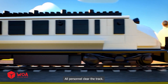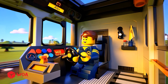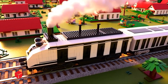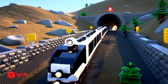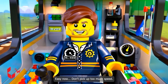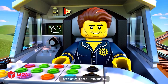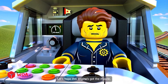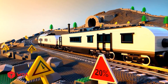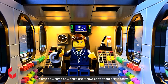All personnel clear the track. Let's make this a smooth ride — this cargo's important. Easy now. Don't pick up too much speed. That's steeper than I remember. Let's hope this engine's got the muscle. Come on, come on. Don't lose it now. Can't afford delays today.